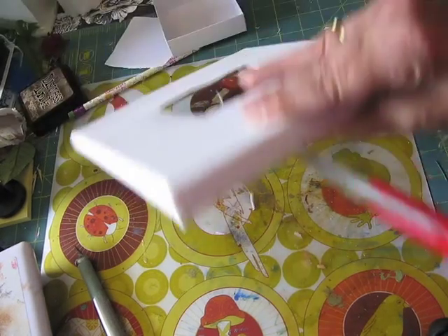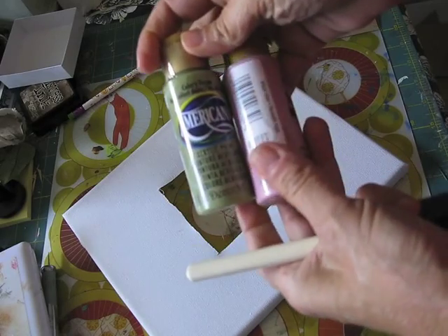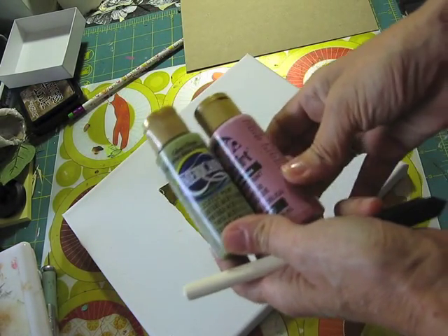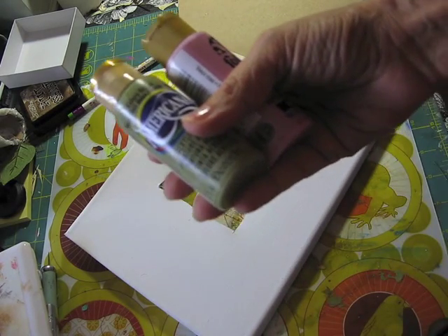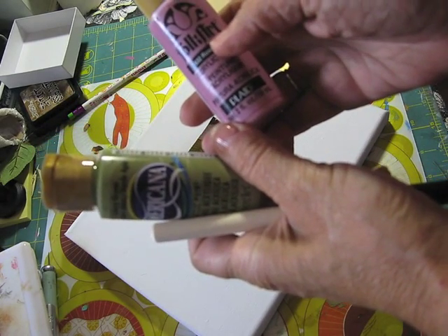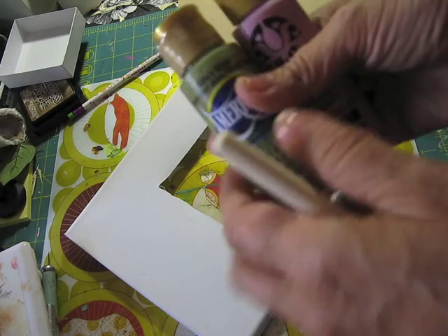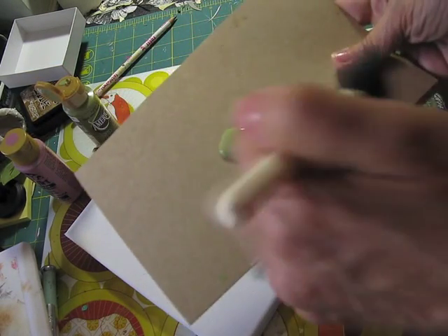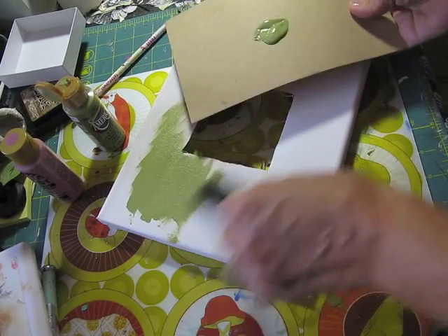Just bear with me and we'll continue. Here is some paint I'm going to be using. You can use any color paint — it's up to you and whatever design you want. The colors I'm using are celery green from Americana acrylic paint and rose pink from Folk Art, which you can get at Joann's, Michael's, or any craft store. I'm going to pour some on a piece of card stock or scrap paper.